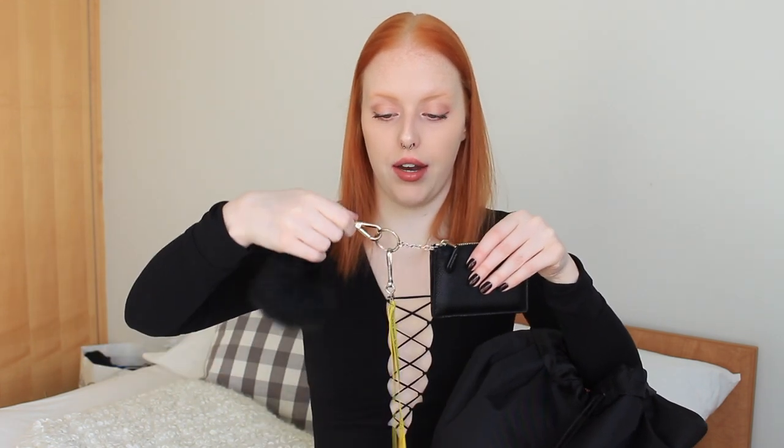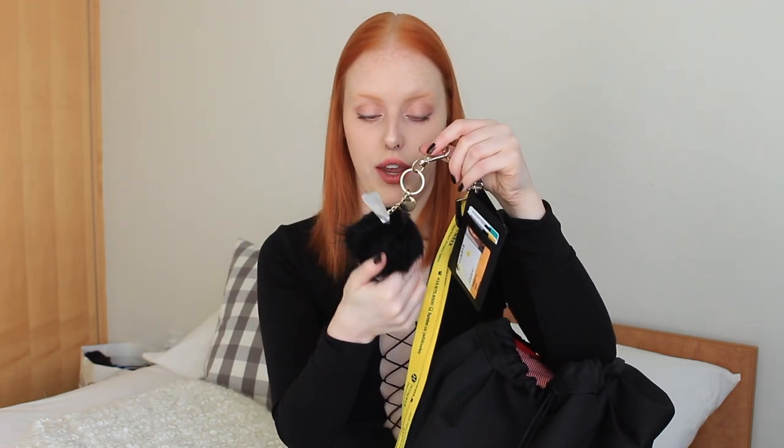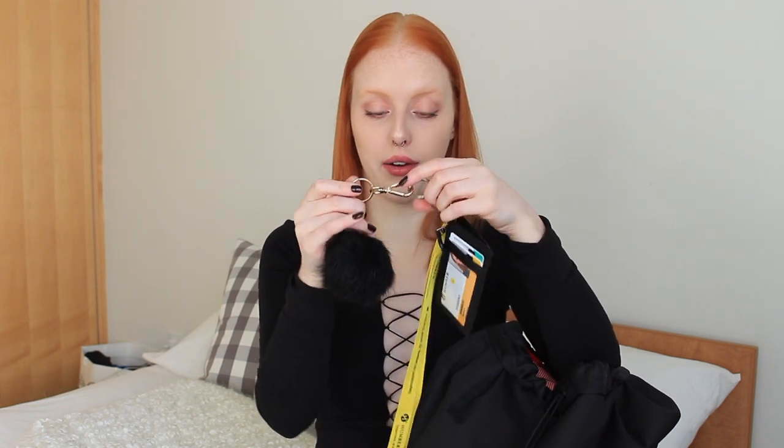The first thing in my bag is usually my wallet. This is from Coach — I think they call it a skinny ID case. It has a zipper and I can put cash in here. Right now I just have my Visa and debit card, and on the back you can put your ID, so I have my student card in here. There's also another little compartment for extra cards. I basically just put the absolute essentials: my ID, health card, Presto card — which is the Toronto public transportation card — and my student cards. I also have this lanyard from my school and a little puffball keychain from H&M.